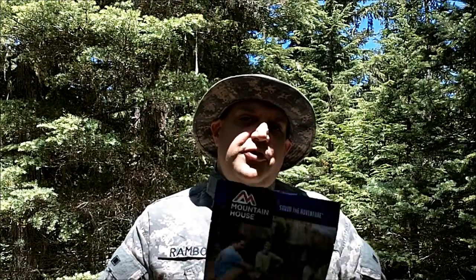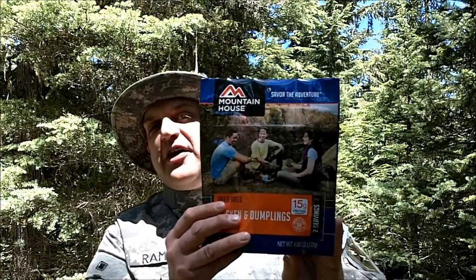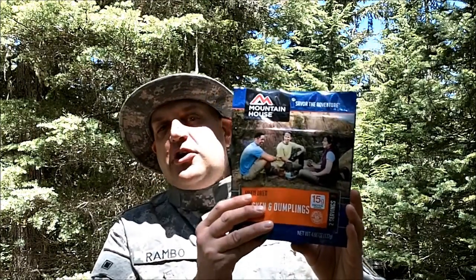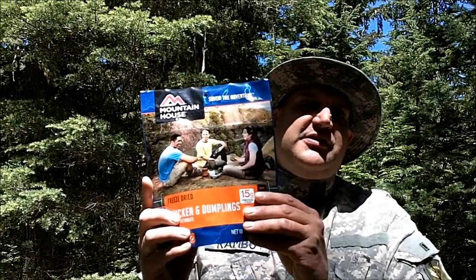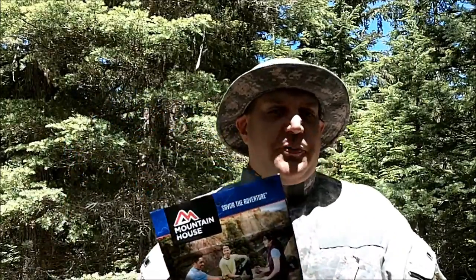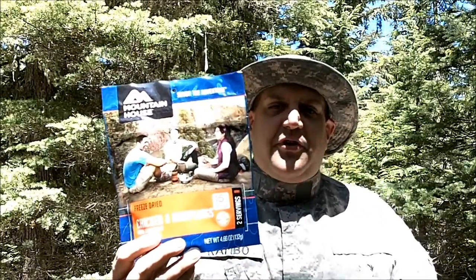Mountain House is a company out of Oregon, and the food has a super long shelf life. This package, for example, is good to 2028. So if you're into long-term food storage, Mountain House is the company for you. Not only do they have packages like this, they have large number 10 cans of food with more meals inside. You can also buy larger kits with multiple meals — up to 14 days worth of food.